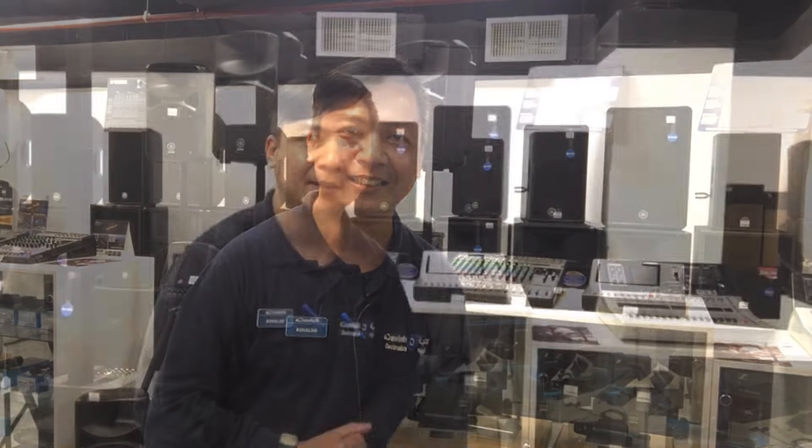What's up mga sound system! Muli ito si DJ Rad. Nandito na naman po tayong muli para sa ating usapang sound system. At before po tayong mag-start, gusto ko lang po kayong batiin ng Happy New Year po sa lahat ng mga ka-audio natin dyan.